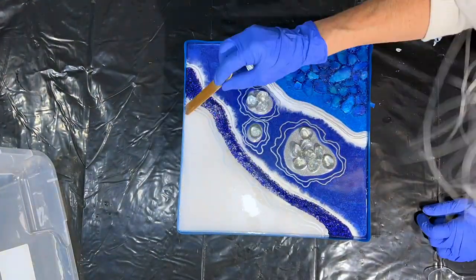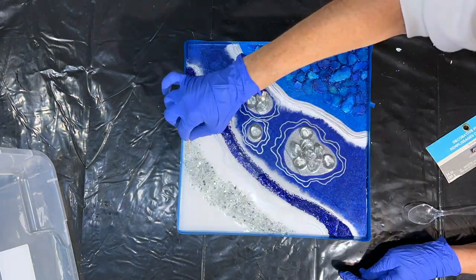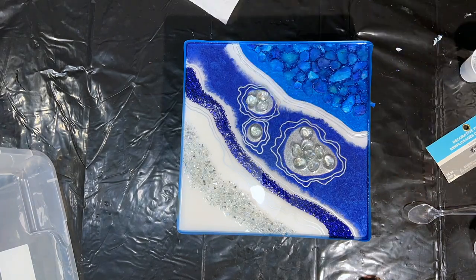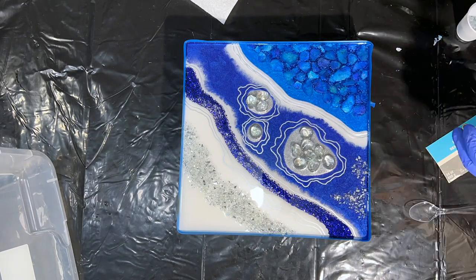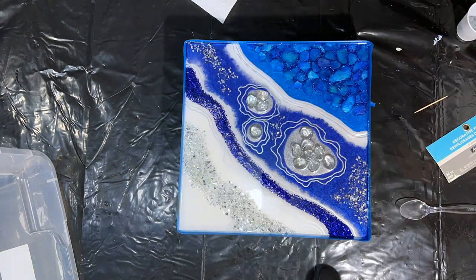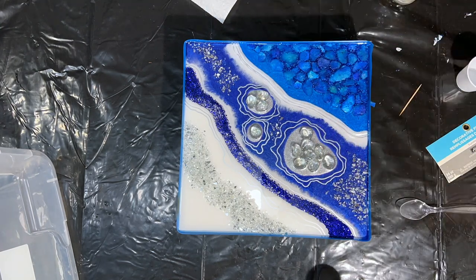I've wiped everything down, removed all the dust, and reapplied a new tape dam around the edge. I batched up a total of 12 ounces of the Epoxy Resin Store's general use epoxy and I'm covering the entire piece with that resin. I'm also adding in some glass vase filler from Michael's — it's silver and it's going to brighten this piece up. I wanted a ribbon of sparkle through the white so I poured out the resin first and then added the glass right in. My tape dam is about a half inch, giving me plenty of room to bring that resin right up to the edge.